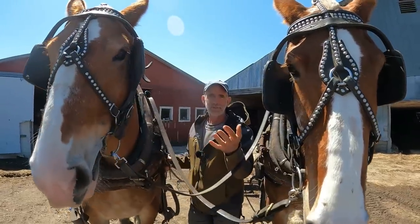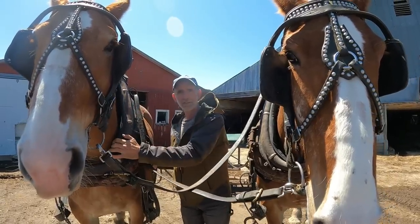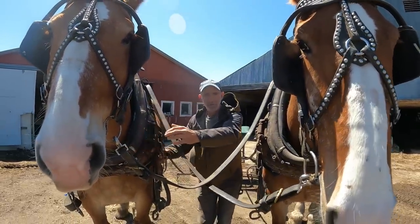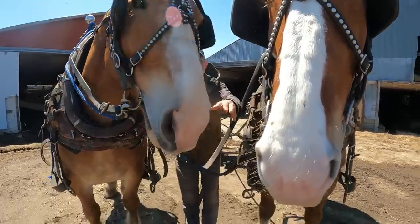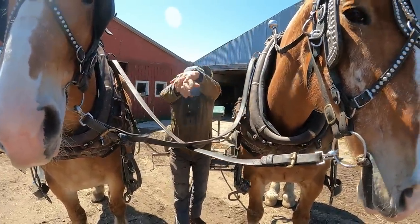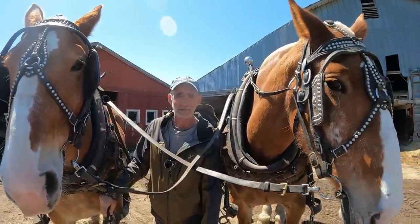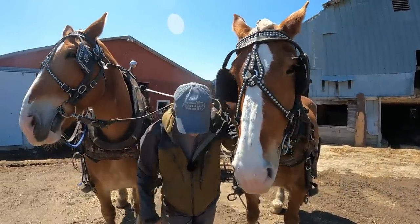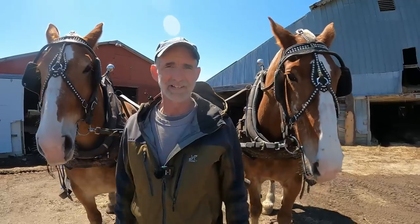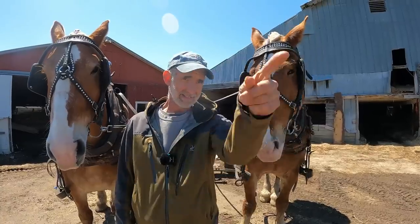I knew there was absolutely no way that cart was going to miss me because it was directly behind me. But I so clearly remember letting go of the harness, dropping down flat with my feet behind me and my hands stretched out — I didn't want to be stepped on by the horses. I knew the cart was going to hit me, but I laid right down and put my head in the ground. And miraculously — I'm a true believer of miracles — my God took care of me and I never got touched by that cart. Somehow it bounced over me.